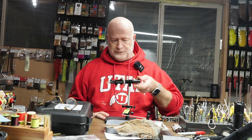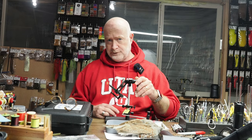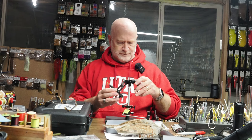Now before I do a review on a vise, I like to tie with it for a week or two, just to get the ins and outs and understand how it actually functions. So I've been tying with this vise for a couple of weeks now.